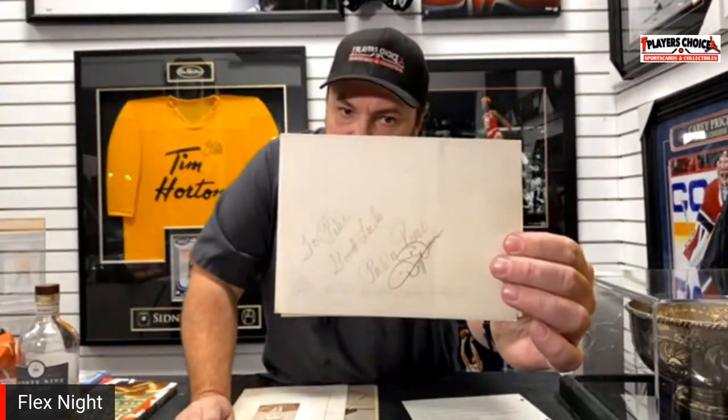There's also this — a really neat one. This is Peavy Reese and Dizzy Dean, a super old, cool baseball piece. Those two guys are often seen together, so that one might actually be cut together and used in a dual signed card.